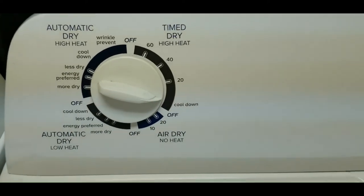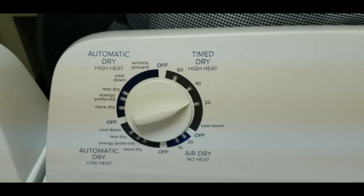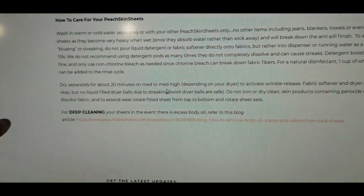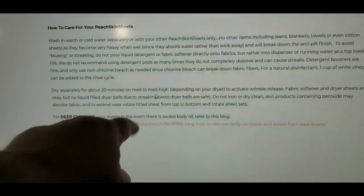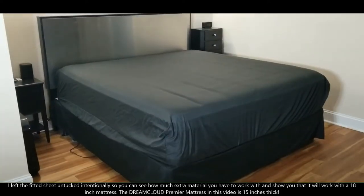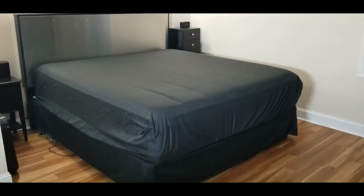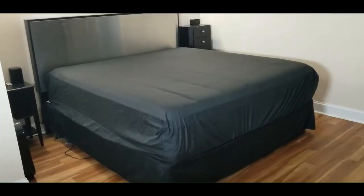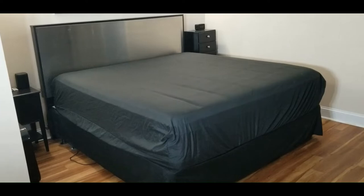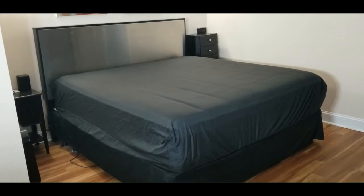The instructions say to dry for about 20 minutes on medium to medium-high heat, depending on your dryer, to activate wrinkle release. I set my dryer to 20 minutes and got going. Pulling them out of the dryer, 20 minutes was adequate. I used about four or five dryer sheets and it got most of the wrinkles out.